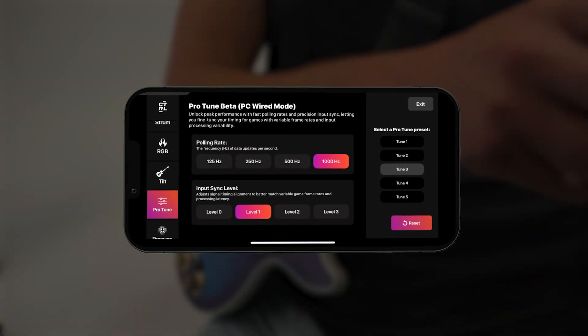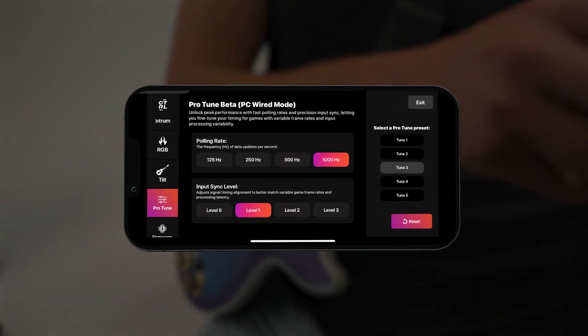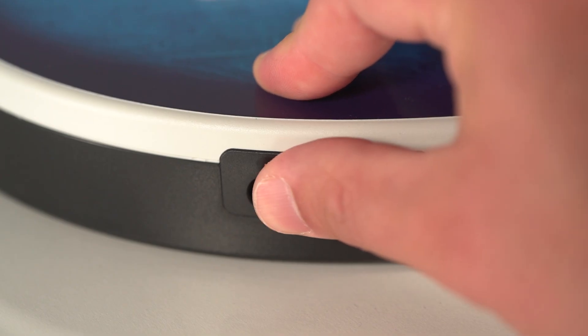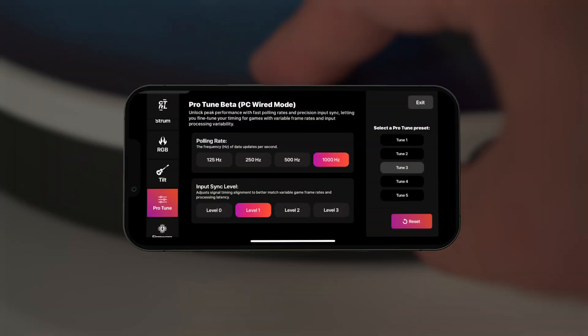We've also introduced the ProTune beta. This is a new feature set built for expert players and community-created games. In wired PC mode, you can now fine-tune parameters like polling rate. This is a beta, so we will continue to build on this in future firmware updates.